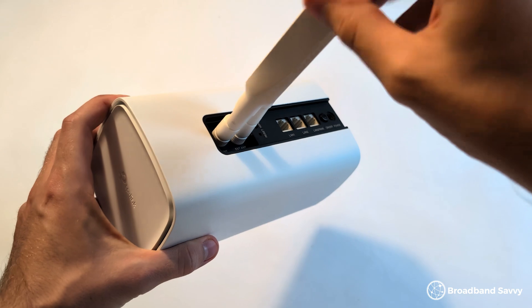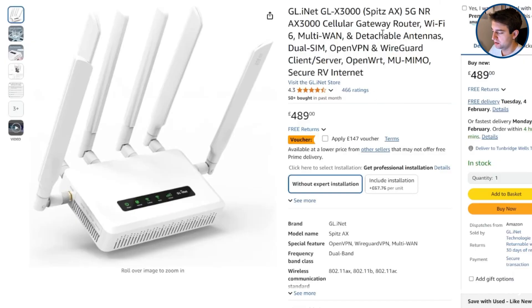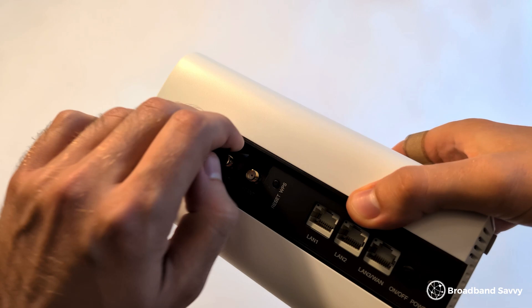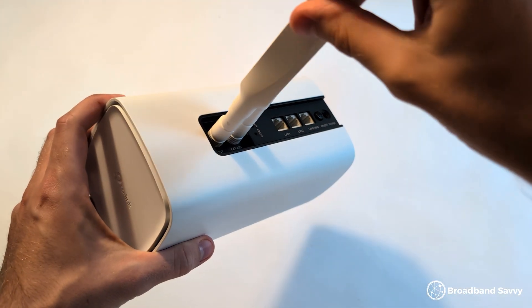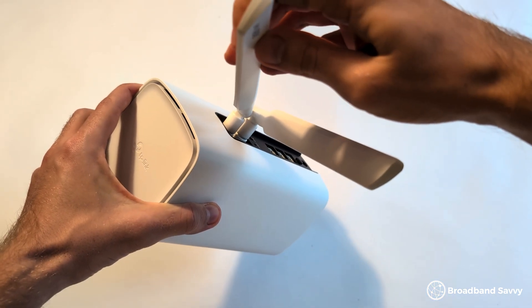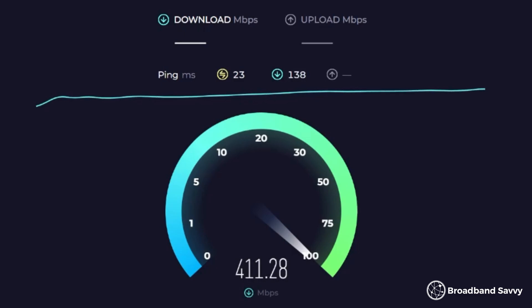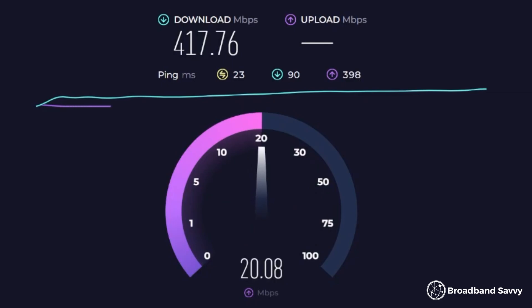Now we're going to install some bunny ear antennas on the router to see if this improves download and upload speeds. To install them, you just pop off the external antenna cap on the back of the router and then screw them in, making sure they're screwed in all the way. Then fold the antennas upwards and make sure to restart the router. With the bunny ear antennas installed, we noticed a decent increase in our download and upload speeds. We began getting above 400 megabits down on a consistent basis, and our upload speeds went higher towards 20 to 25 megabits or so. Our latency was also really good, normally about 25 milliseconds even over Wi-Fi, which is quite impressive for 5G internet.